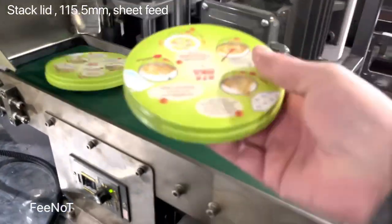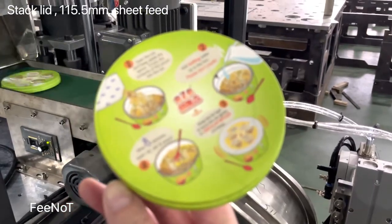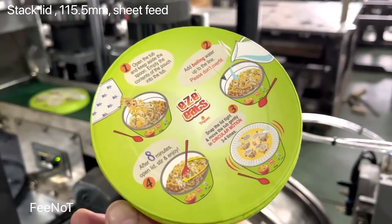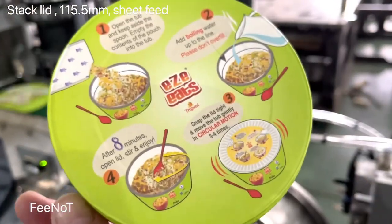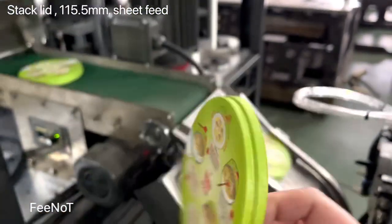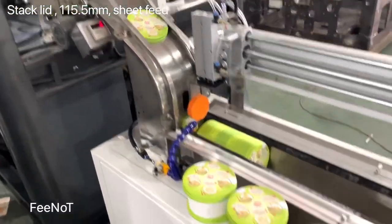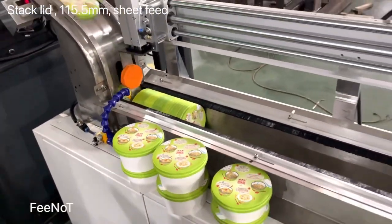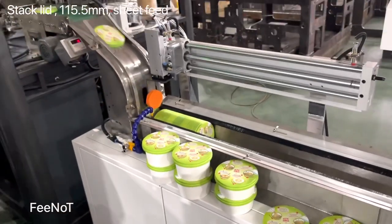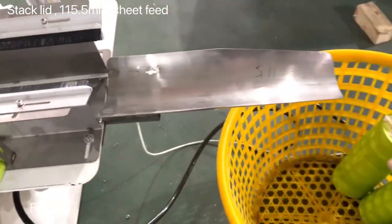Here is the paper lid output — the paper lid comes out. Excellent power. And then comes the collector — here is the collector — and pack manually.